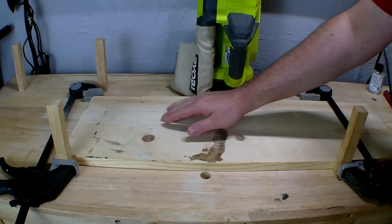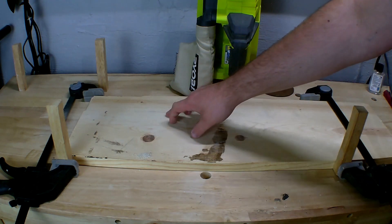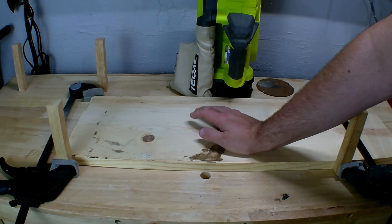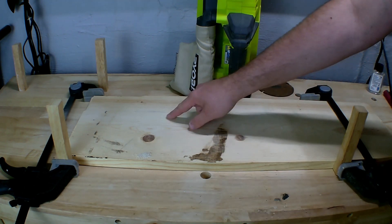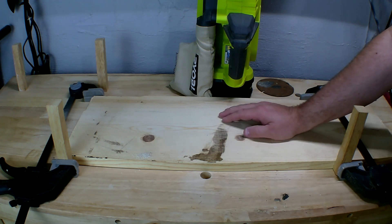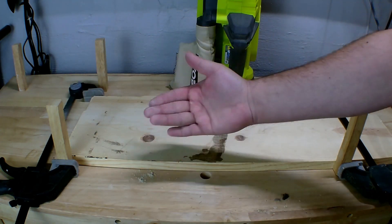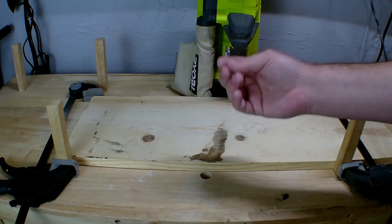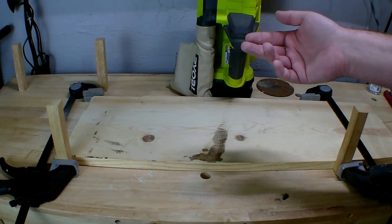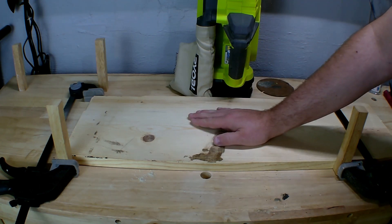It definitely took the pencil off — I can't even feel where it was. The Milwaukee marker still has a faint line; if I kept sanding it would come out, but marker really does soak into the wood grain. The pen mark is completely gone. Back here it actually removed the stain faster than anything else, which surprised me. There are a lot of shavings everywhere — these tools produce a lot of fine powder, so I always suggest wearing a respirator when using any sanding tool.